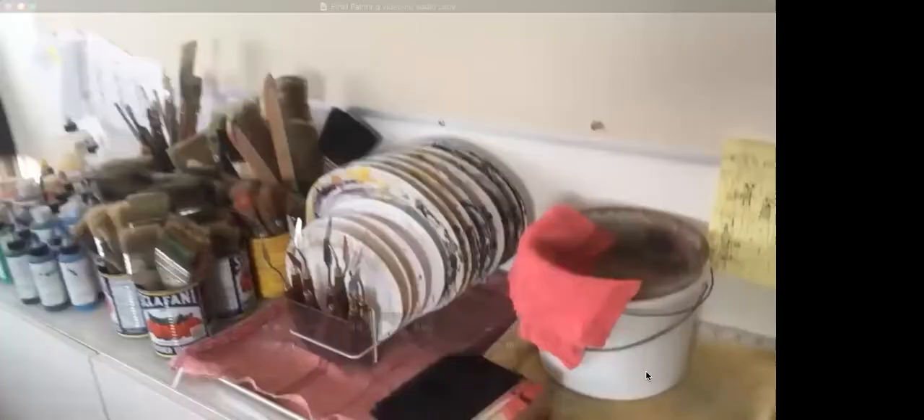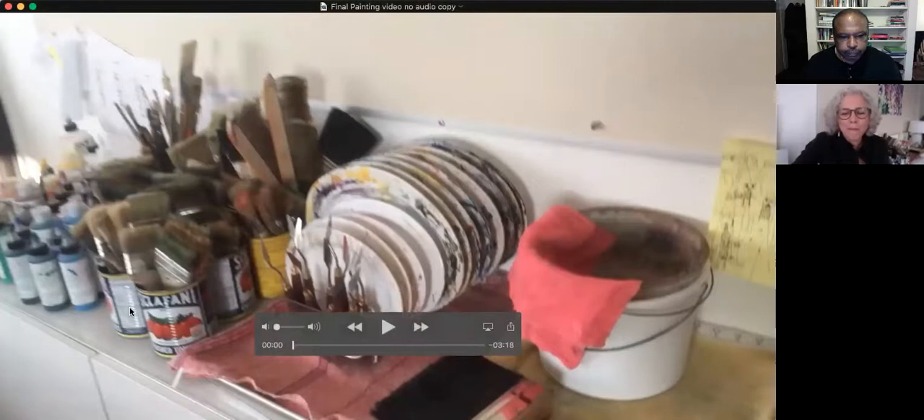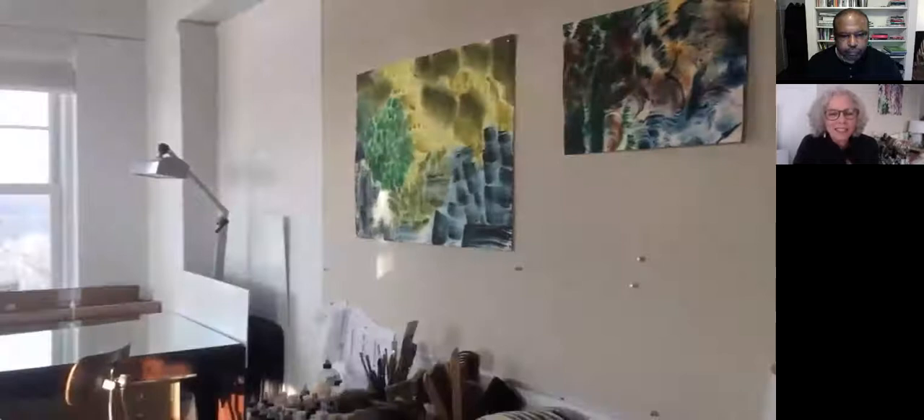I'm going to show you a movie that's got a little taste of what I do. This is my studio — that's me wetting the paper, preparing to paint. I get the paper saturated with water; it's high quality paper and it can take all that water. I get it wet until it's soaked but not glossy, because otherwise I won't have any control over the paint.